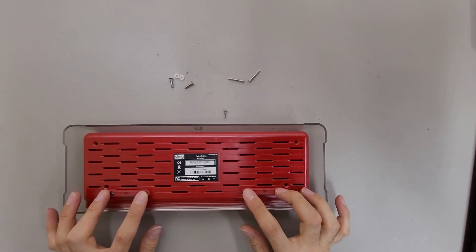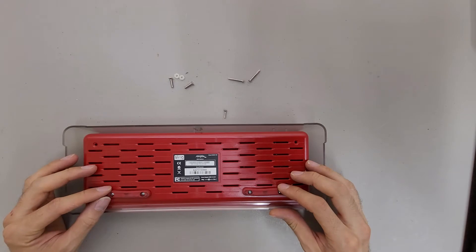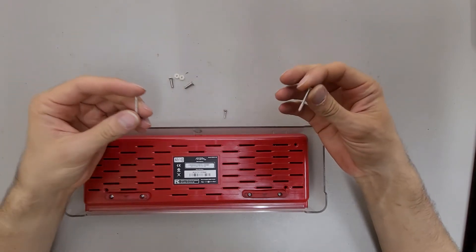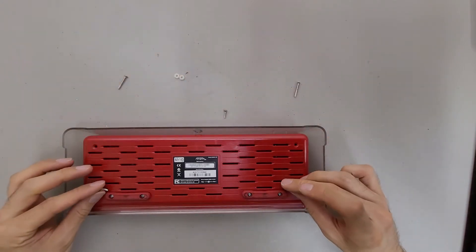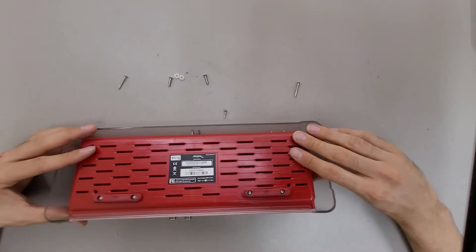These screws for the rubber feet are kind of nice because a lot of times the adhesive fails or the feet slip off. Those screws are only holding the rubber feet on. There are two long screws that go all the way through the case to the top cover. Then there are two other screws at the bottom which screw into some plastic nuts that hold the circuit board on.